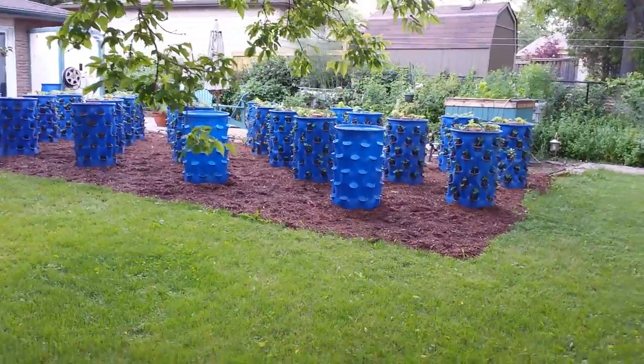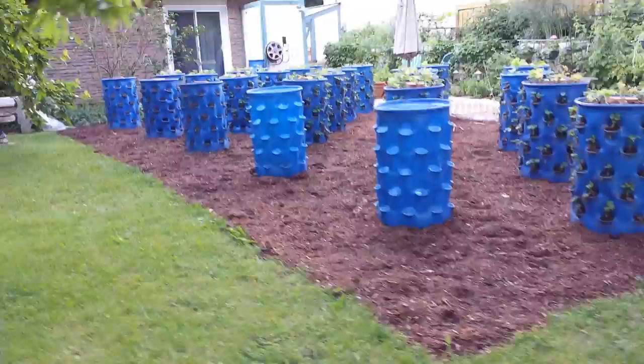Okay, here we are. I think it's June 24th, and I'm gonna give you a Tim Barrel Garden update. Here's my field of dreams, so to speak.